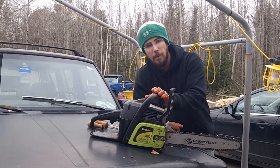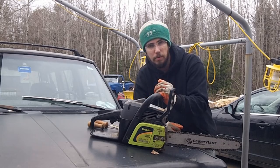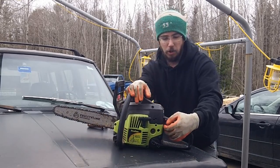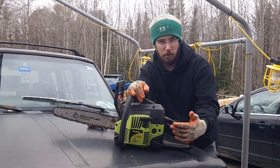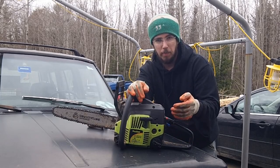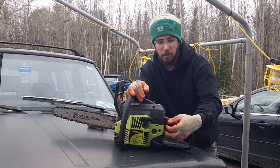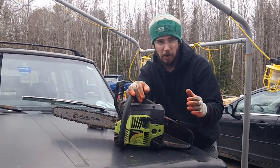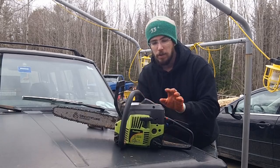When starting these saws, as the temperature gets warmer you're going to need less and less choke. If it's cold out, you'll need the choke set to full. As the saw warms up and you're restarting it, it won't start all the way in — you have to pull it all the way out and then set it about halfway, and then the saw will restart.